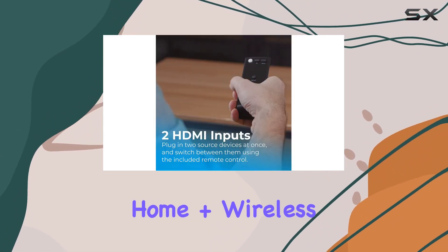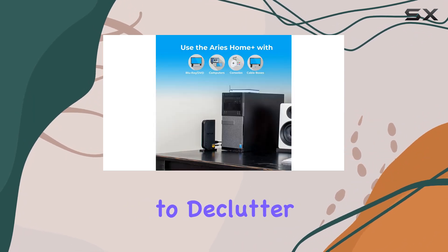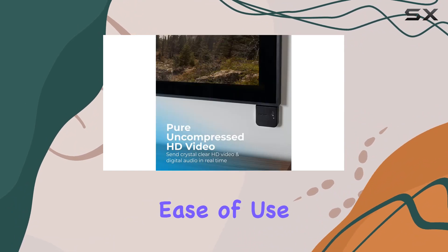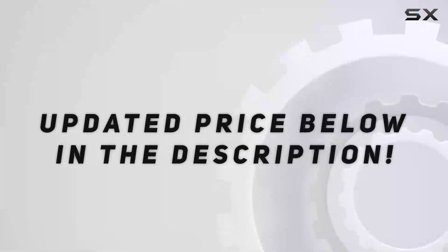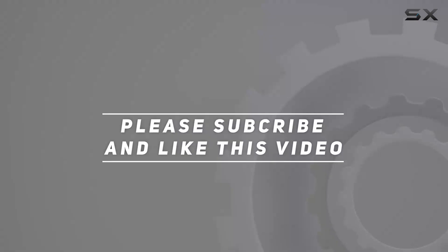In conclusion, the Nereus Ares Home Plus Wireless HDMI offers a simple yet effective solution for those looking to declutter their entertainment space. Its reliable performance, ease of use, and versatility make it a compelling choice for anyone seeking a wireless streaming solution. Check out the video description for an updated price, and thank you for watching.